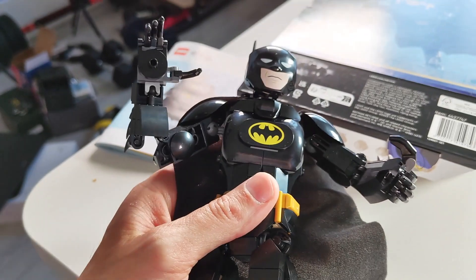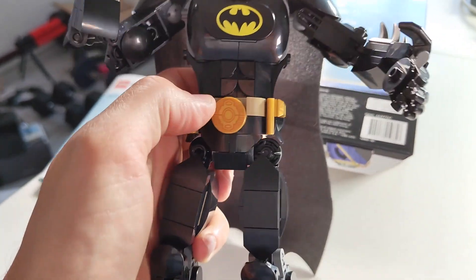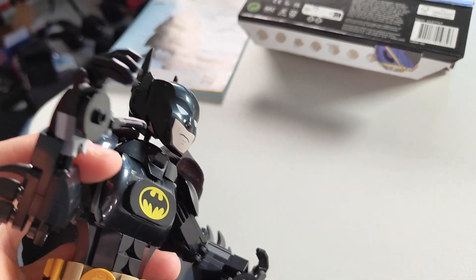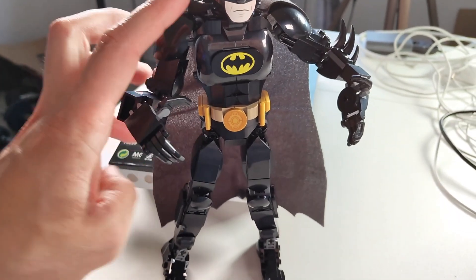I did this with my six-year-old, and you're of course able to do that if you're willing to help out just a little bit to get all the pieces in exactly the right places. There are a few technical Lego pieces in here as well to make them able to move, so you can move this around everywhere.